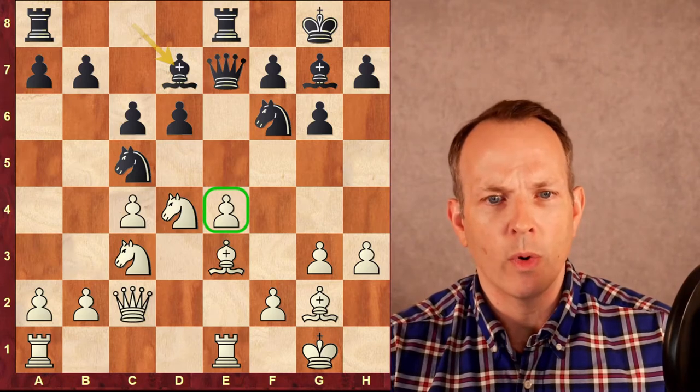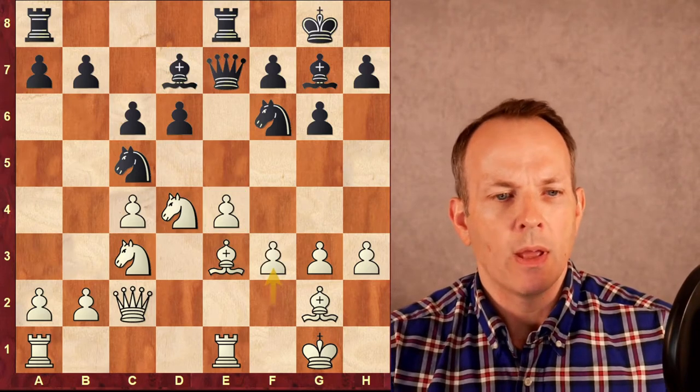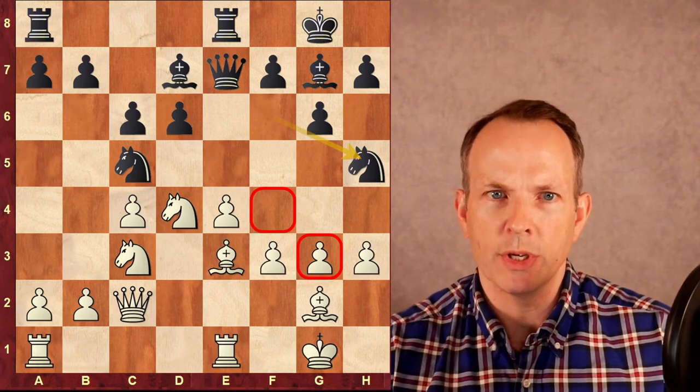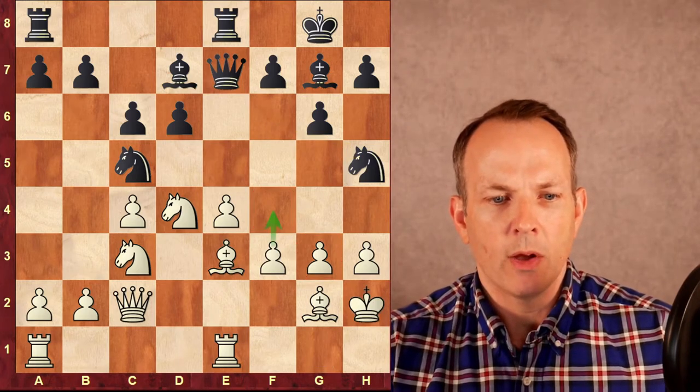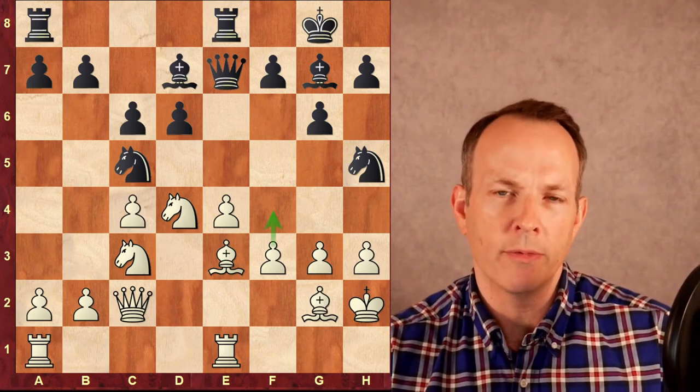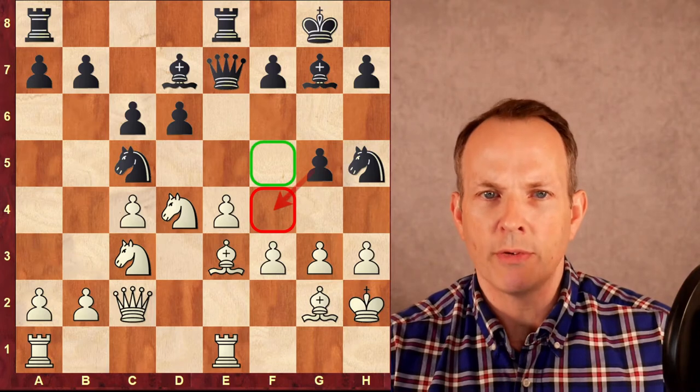After bishop to D7, black is threatening the E4 pawn with two knights, the queen and the rook. White defends E4 with F3, and black plays knight to H5 to put pressure on the dark squares — the G3 and F4 squares. White plays king to H2 to defend G3. And now our key move, our star move of this strategy: G5.